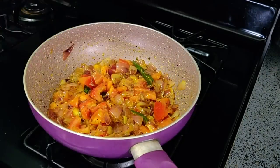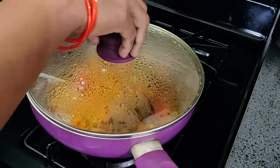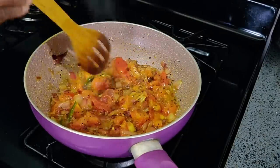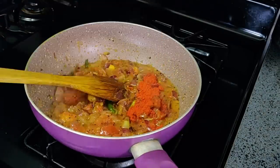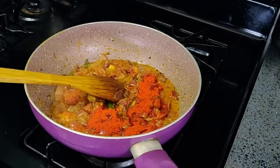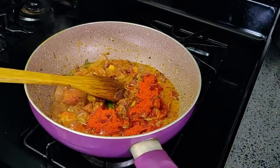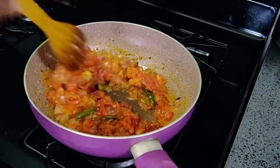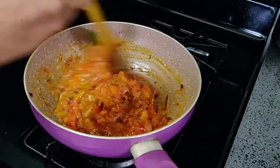When the tomatoes are cooked, they will look very good. When your tomatoes are done, you can turn them. Now, put the egg in and mix it in.